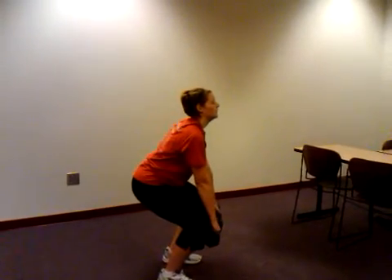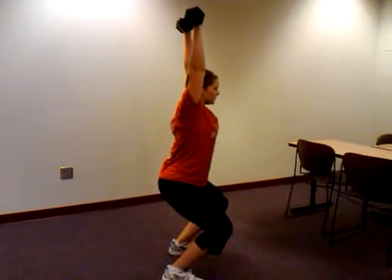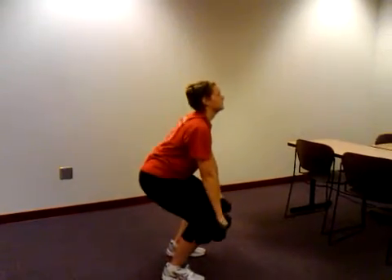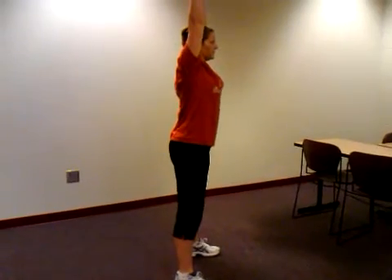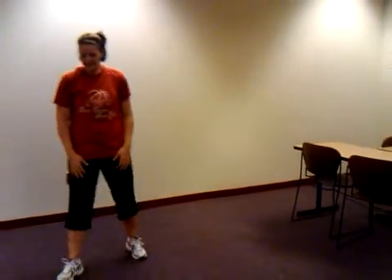And here are the dumbbells. Stand up. Let's see one more. And up. Good job. So as you can see, we can use a couple of different methods: the straight bar from the weight room, the black weighted bar from the cardio room, and also a set of dumbbells to perform the clean and jerk.